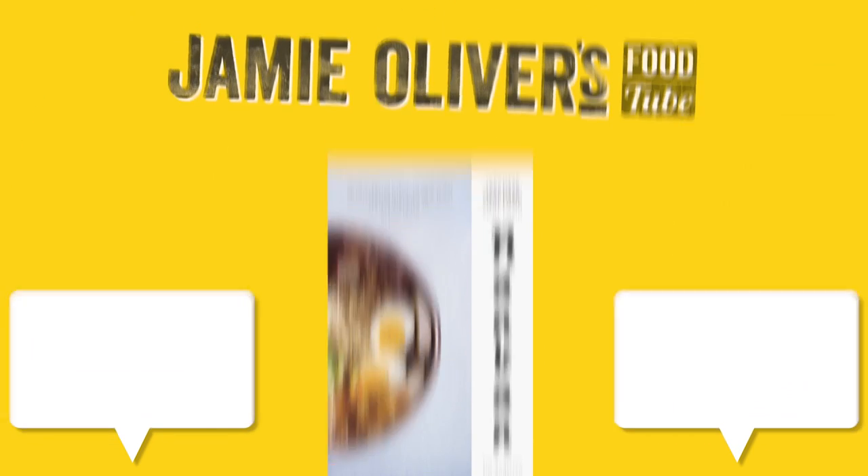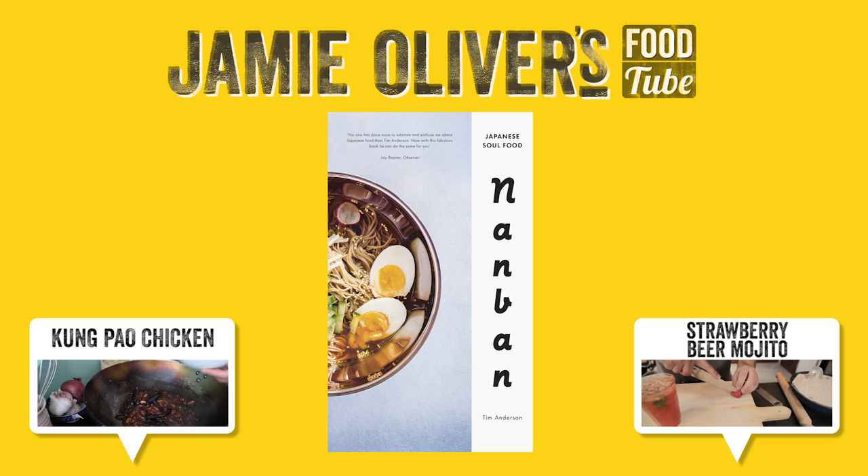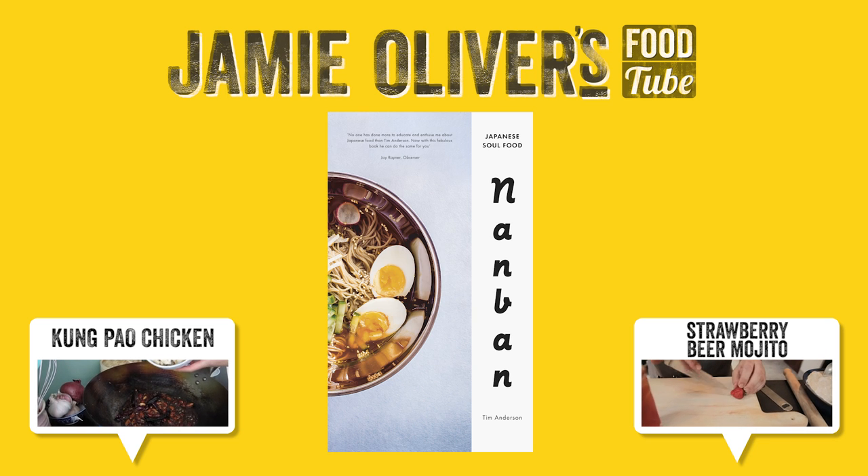By the way, I'm not just a Japanese food geek — I'm also a big beer geek. So click here to see my strawberry beer mojito video over on DrinksTube. And don't forget to click subscribe — there are great videos, so many great videos and more each week. Thanks for watching. If you like this recipe and you're curious about more Japanese recipes, don't forget to check out my cookbook, Nanban Japanese Soul Food, by clicking the link. Onegaishimasu!